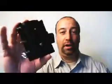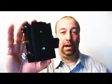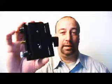Hi, Tom Heibel here. We're going to talk about this — the Bogan 577. Take a good look at that piece. That's a really nice piece.